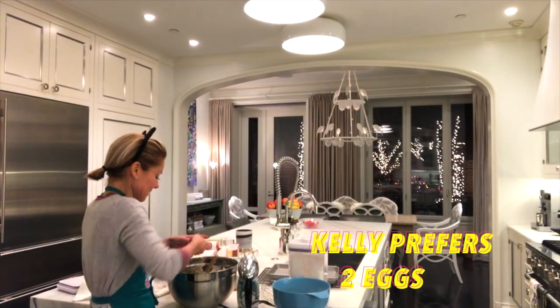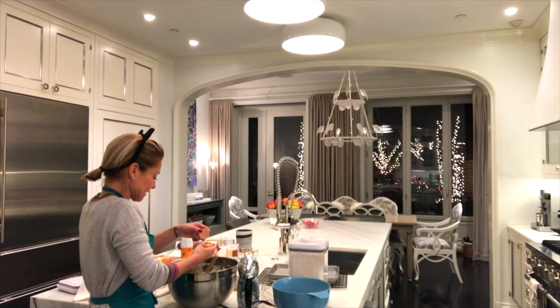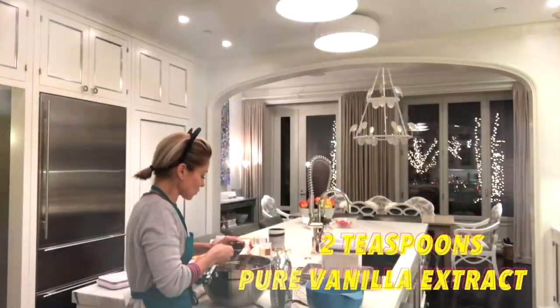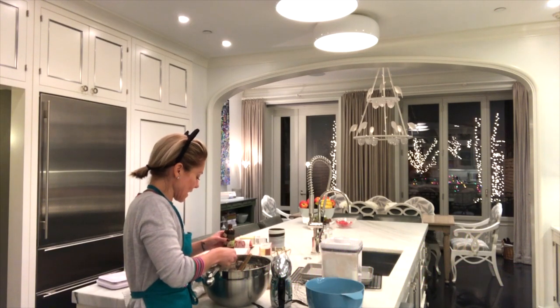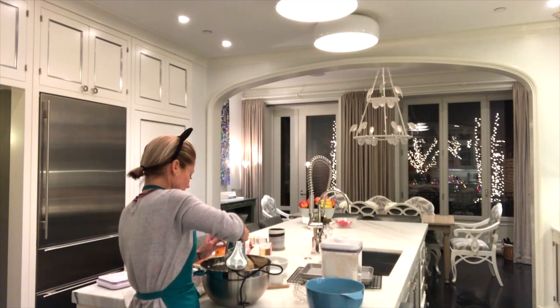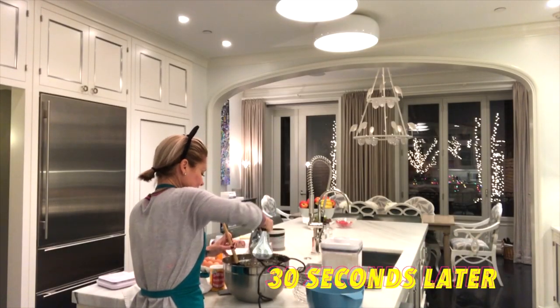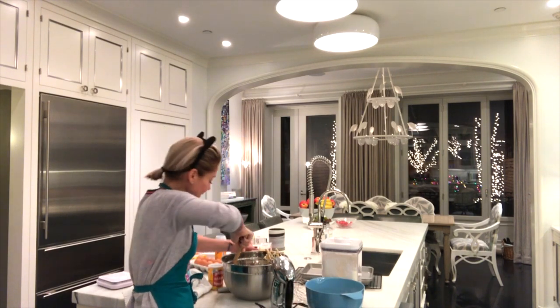Now I'm adding the brown sugar — half a cup of packed dark brown sugar — to the two sticks of butter and the one cup of granulated sugar, and I'm going to beat this for about three minutes until it's nice and creamy. Then one egg plus one egg white, adding two teaspoons of pure vanilla extract, and we're just going to mix that together.